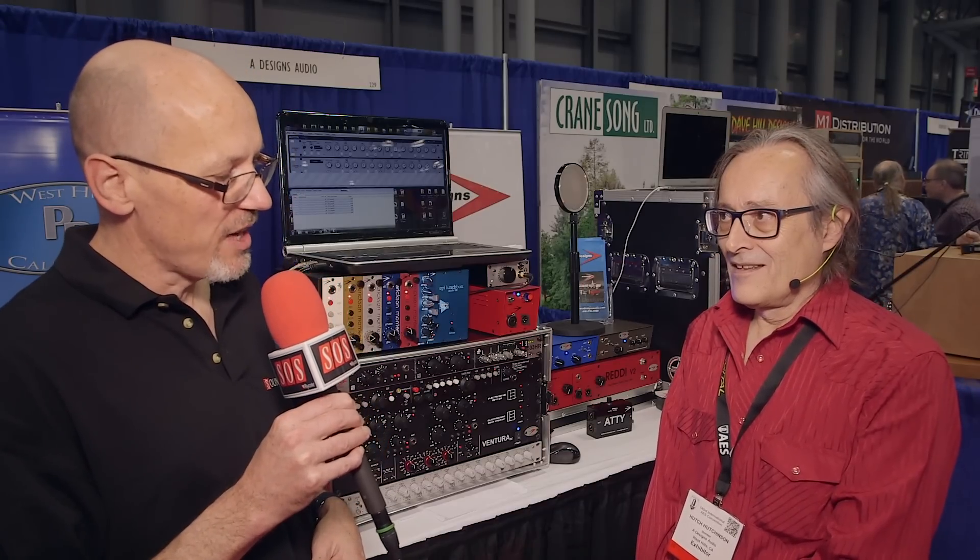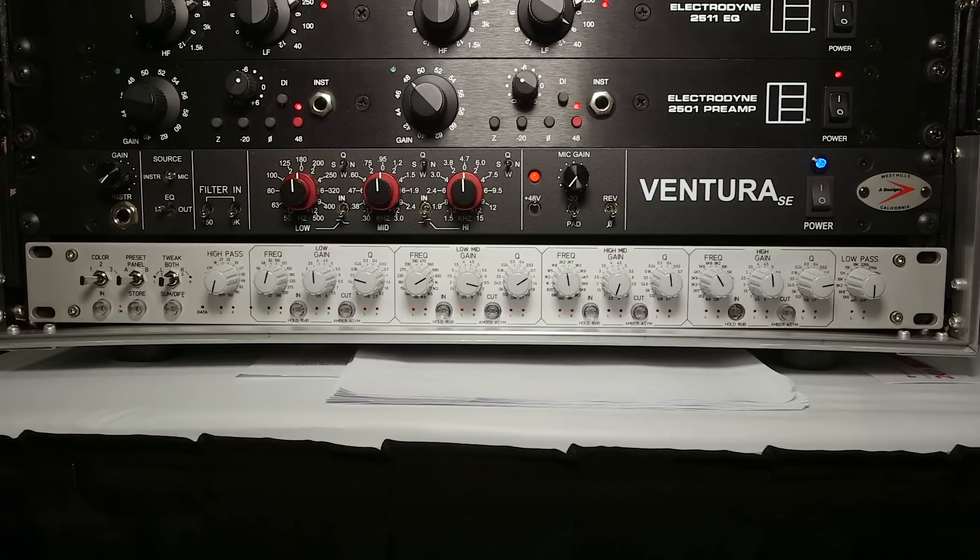Hello, Sam from Sound on Sound magazine here. I'm here at the AES show in New York. With me is Hutch Hutchinson of A-Designs. A-Designs are showing a fantastic looking new mastering equaliser called the Finesse, which Hutch has designed. It's in late prototype stage. Talk us through it.